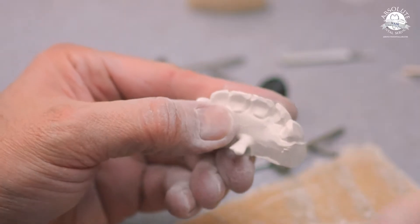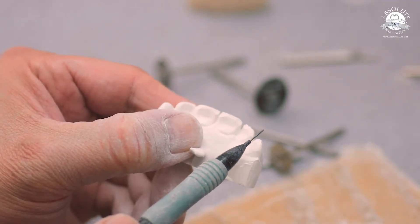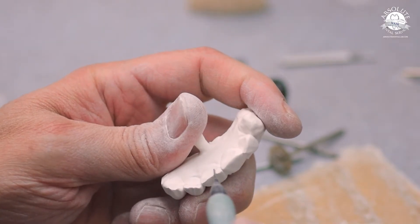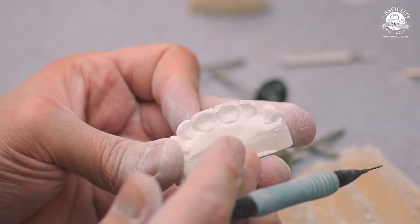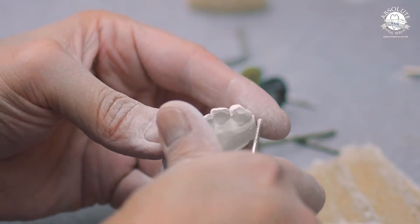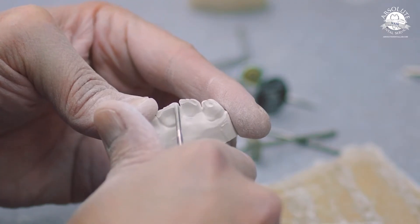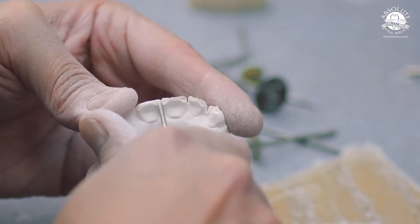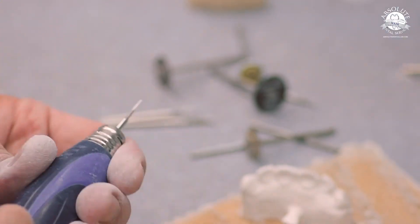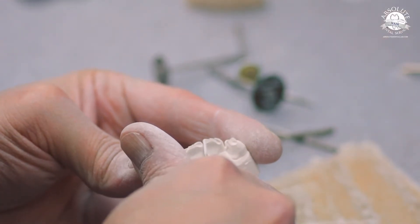I like to use a black pencil to mark the highest point of the incisor ledge — that way when I wear down my incisor ledges, I know I'm not shortening them. As long as the black pencil remains, I have not shortened that edge. For the wear facet, you push the diamond in and peel it straight up — that gives you that teardrop shape that is commonly seen with wear facets.